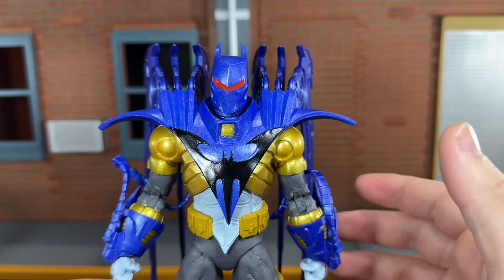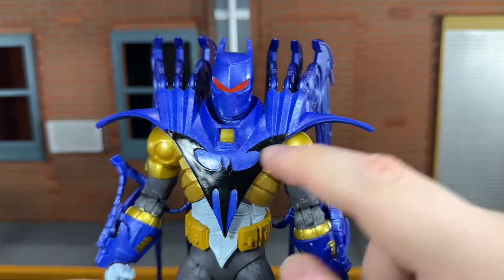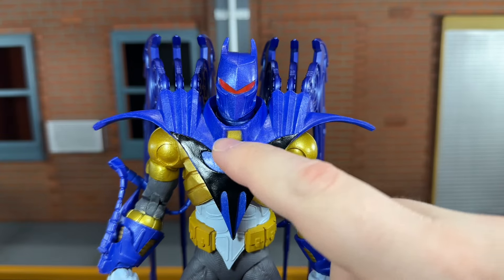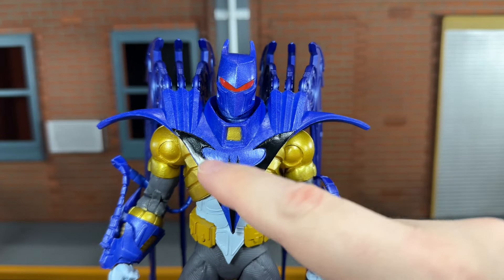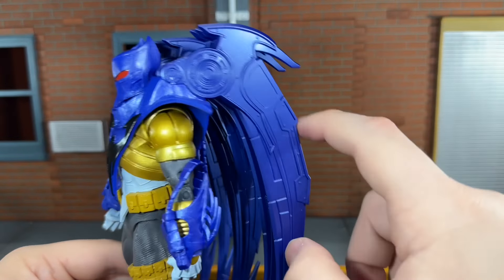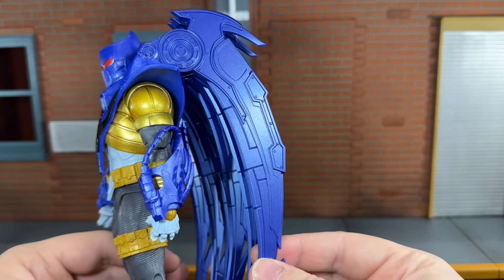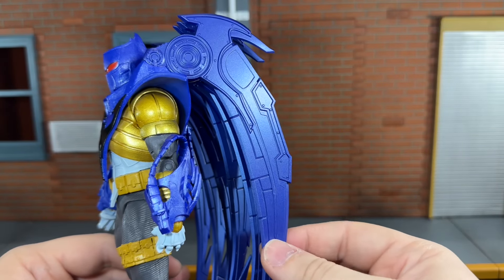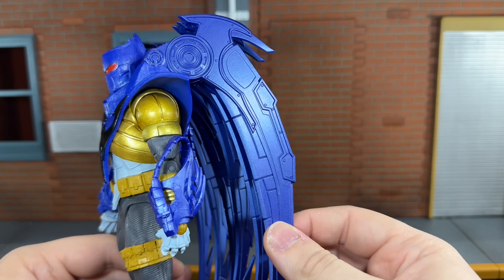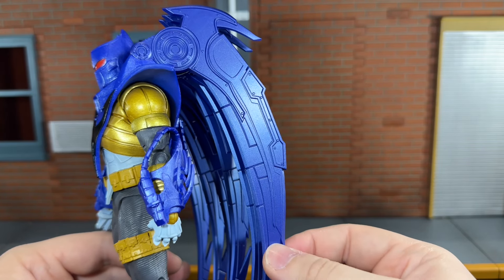And so does the rest of the figure. You get this new chest piece with three holes in each shoulder to attach the wings to. It's done in that same metallic blue color with a nice glossy black bat logo. The wings look really nice — they're detailed very nicely, you can see all the rivets and everything on them. They're also cast in that metallic blue color, though they do feel kind of brittle — cast in a very brittle plastic — so definitely be careful with this figure because of that.